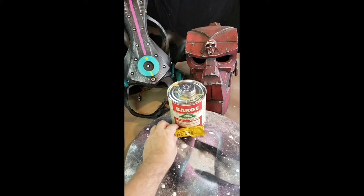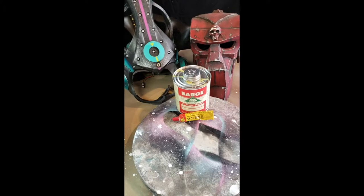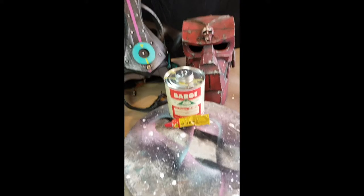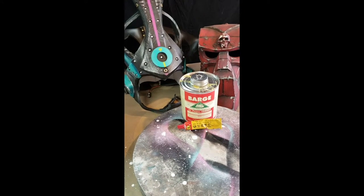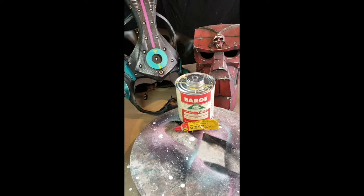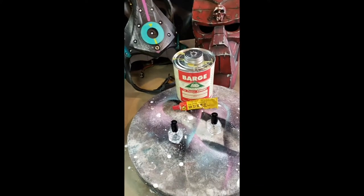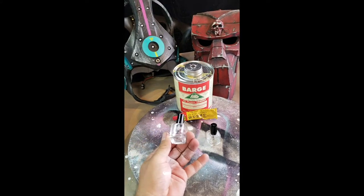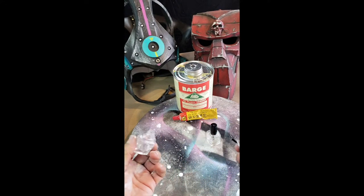More often than not, our cosplays rip or fall apart and we need a quick repair. Unfortunately, not every con has a repair station. So I've come up with a way of taking a small container with you without having to take a tin container or a large tube of contact cement. The answer is nail polish bottles that you can find on Amazon or container stores online. They come empty, usually in a pack of six. You just open them up, take out the little ball bearing, and then fill them up.